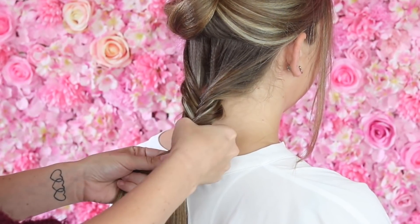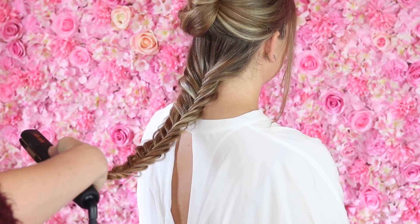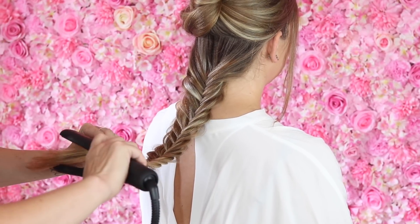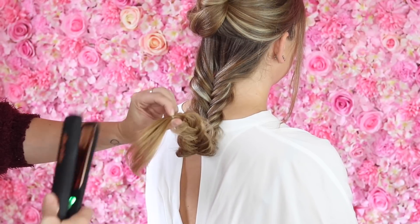Hi everyone, it's Beth from Sweet Tots Hair and I'm here today with the lovely Sadie. As you can see, Sadie's got lovely long thick hair and the style I'm about to show you works really well on long and thick hair.